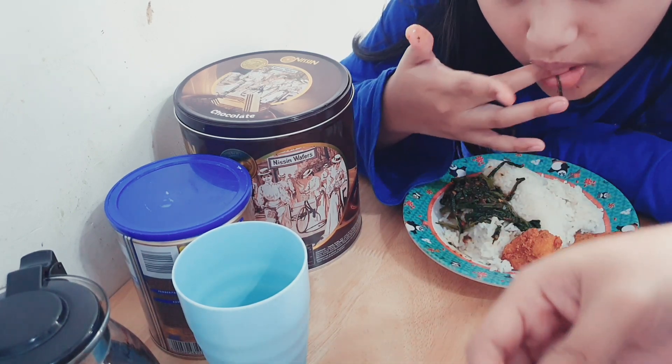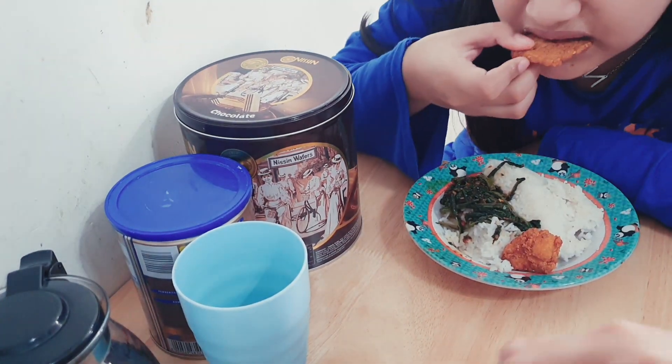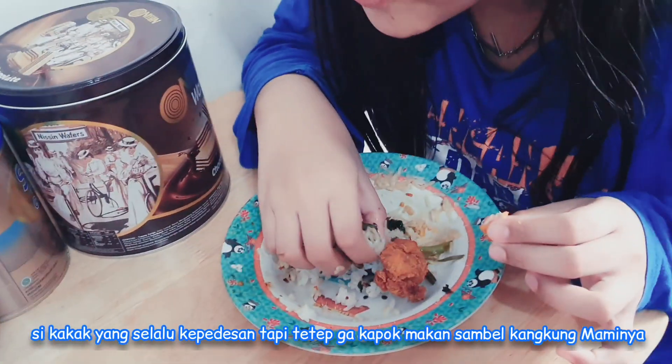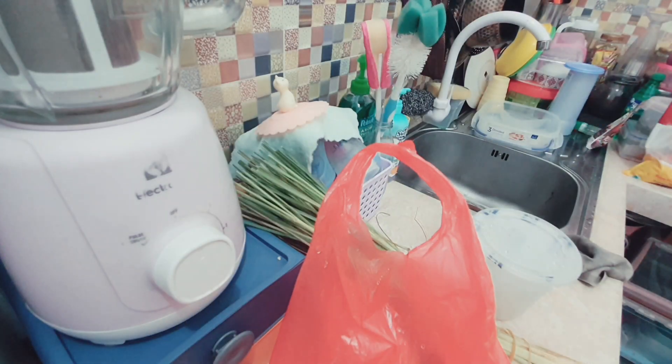Si kakak emang terbiasa makan pakai sendok. Tapi semenjak suka sambal kangkung, dia belajar makan pakai tangan gini, guys. Si kakak yang selalu kepedesan, tapi selalu nambah. Gak pernah kapok dan bosen makan sambal kangkung, Mami.